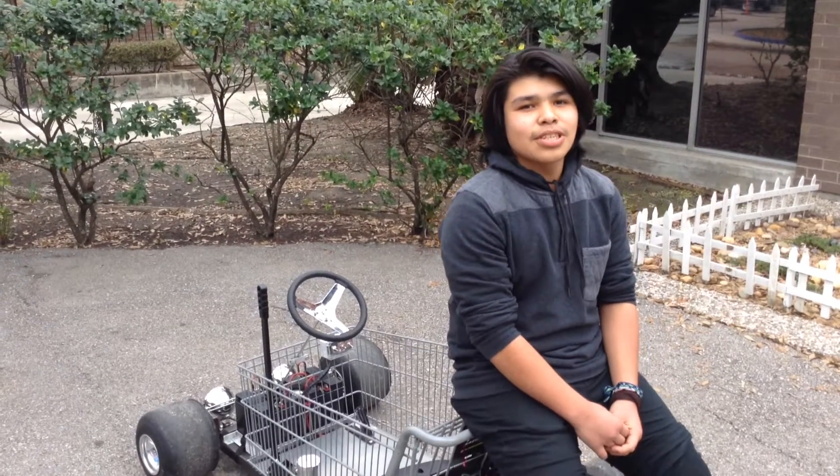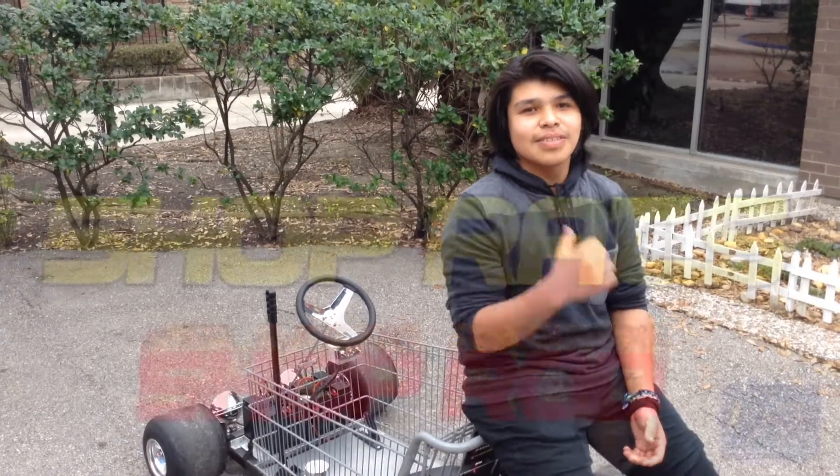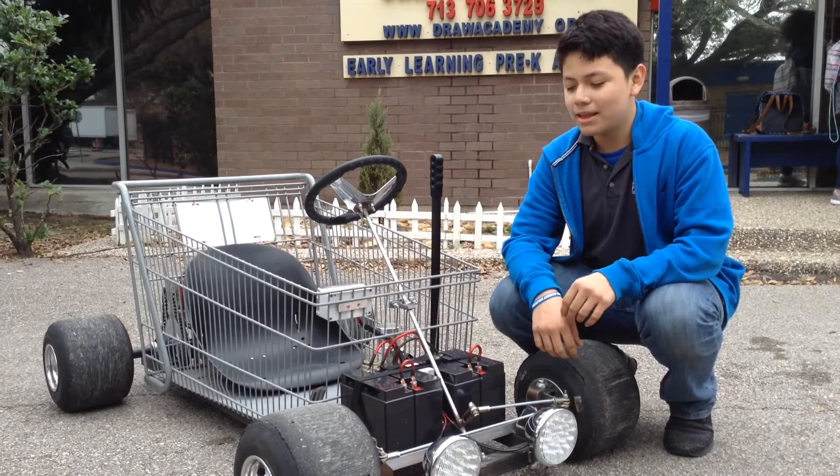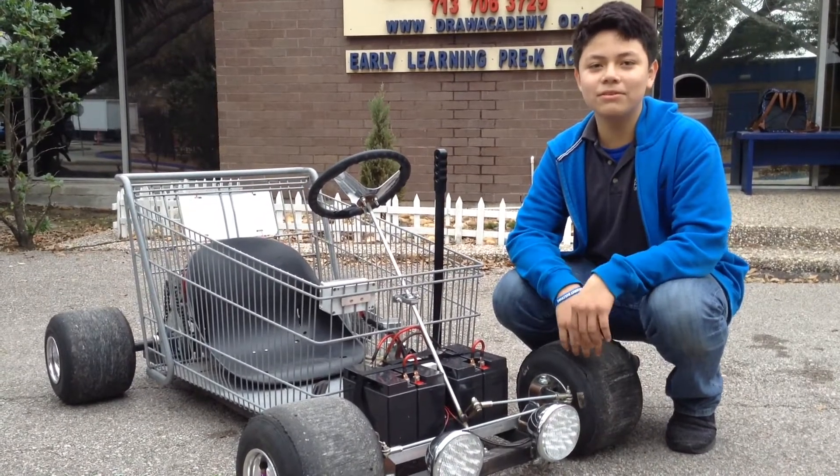Hi, my name is Zeke, and on this episode of ShopRod, we're going to show you the ShopRod. Hi, I'm Chris. The ShopRod is a 48-volt electric go-kart.